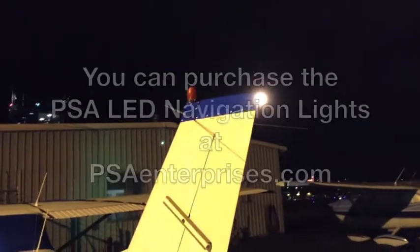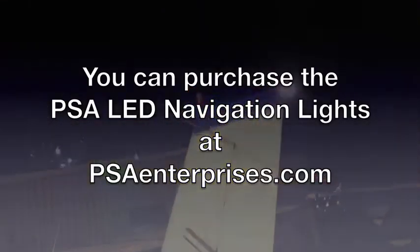And here is a standard tail lamp, soon to be replaced with a PSA tail lamp.